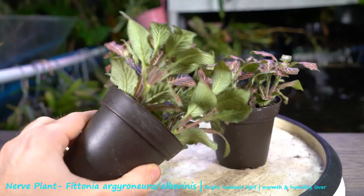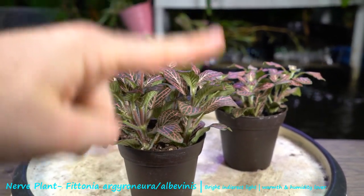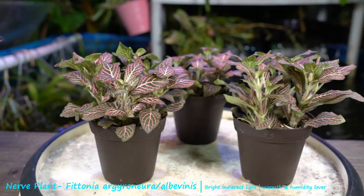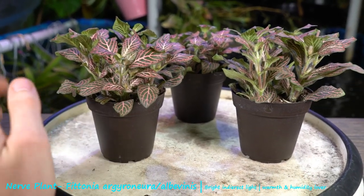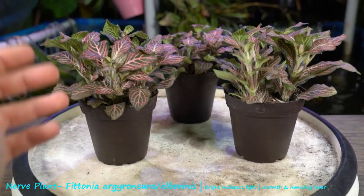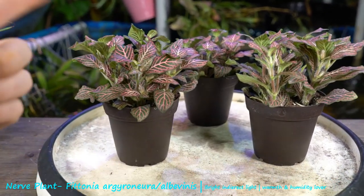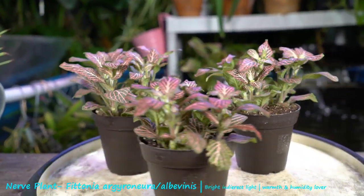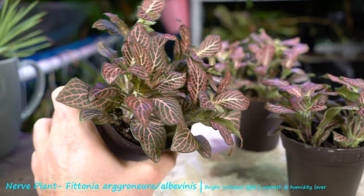Some pruning helps keep these guys looking nice and full and bushy, and prevents them from looking too leggy. Since they get about six inches high, you can cut them in half to encourage more growth from the bottom. It's not too hard to propagate those cuttings either — put them in very clean, sterile, slightly damp soil, and put a plastic bag over the whole thing to maintain humidity. They should take root just fine. You can also dip cuttings in rooting hormone to help with the process.